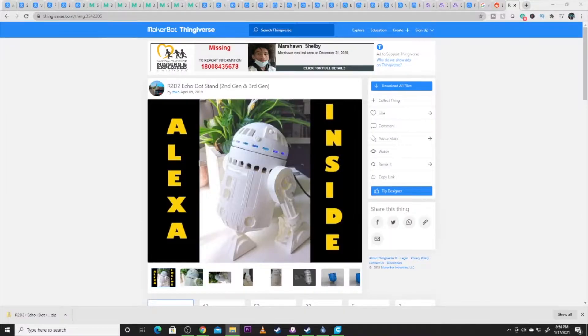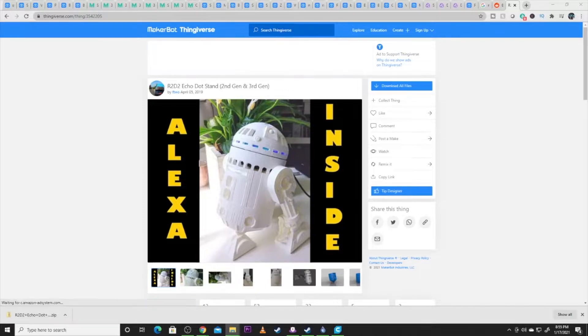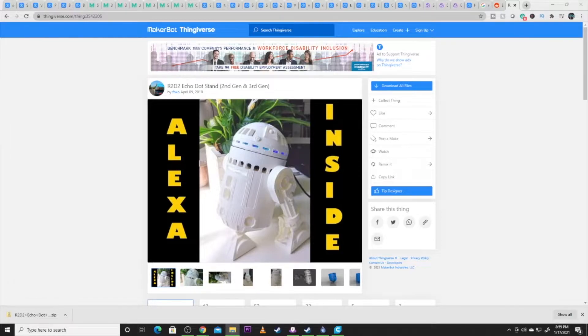All right guys, here is the file that we did. This is for a second or third gen — I did mine for a second gen. Mine is an older Echo Dot but it's in my theater, hidden away, and when I put it in this guy it's just going to add some ambience to the bookshelf in the room. This was an awesome file — not hard to print at all. I'm going to pull the parts onto a CR-10, but this is easily printed on an Ender 3.